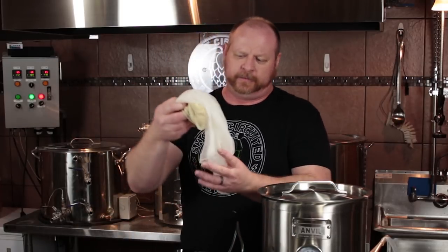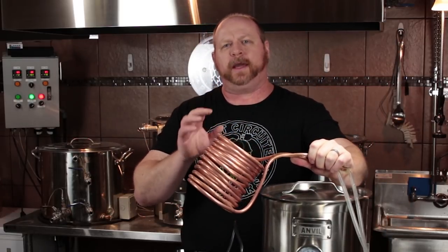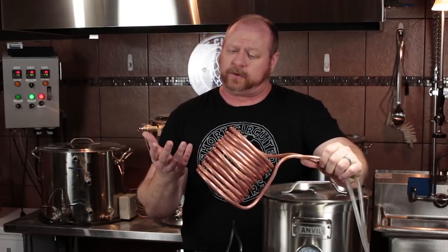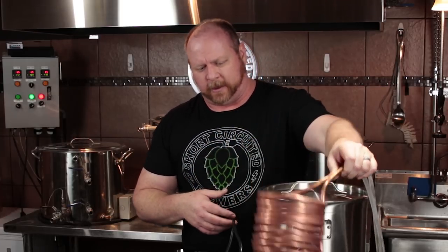I'll be using a standard bag for the mash, and I picked up a small stainless steel colander at a local grocery store for draining. I also have an immersion chiller — pretty simple to make using soft copper bent around a CO2 tank. It was about $20 to $25 for 30 feet of copper, which is the perfect size for this type of system. I did some water adjustments using distilled water to build a profile from scratch — all the details including the recipe will be in the description below.